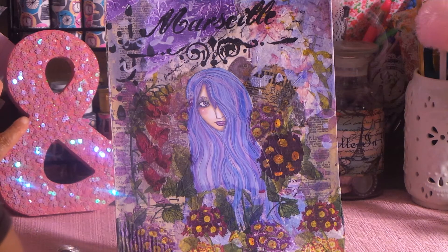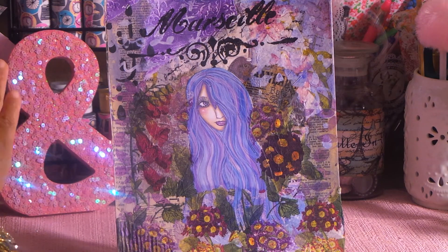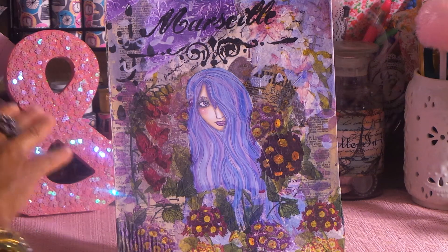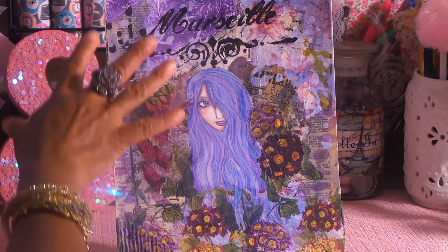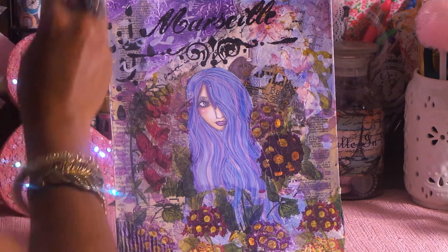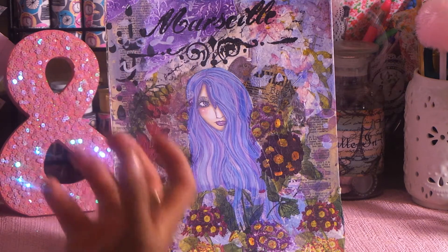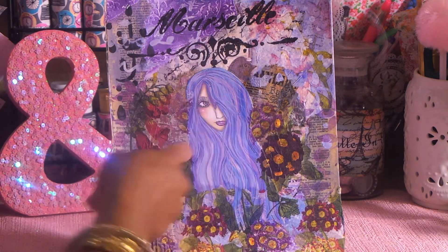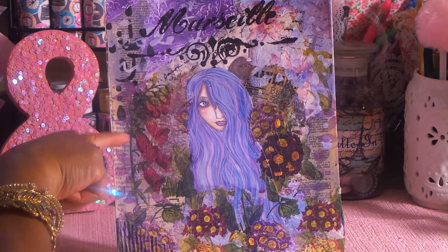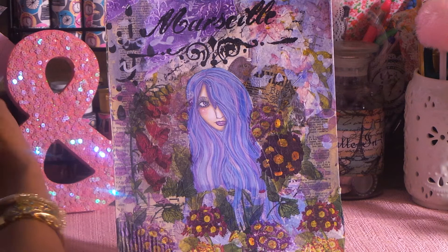After I did that, I took stencils — I don't remember which ones — and used white and colors already in the artwork. When I do stencil work, I use acrylic paint in the colors already in the art, because if I used big bright yellow and orange, that would come forward. I want it to stay in the background and keep her as the main focus. So I used purple with a stencil and some white with a stencil, just to get texture and effect.